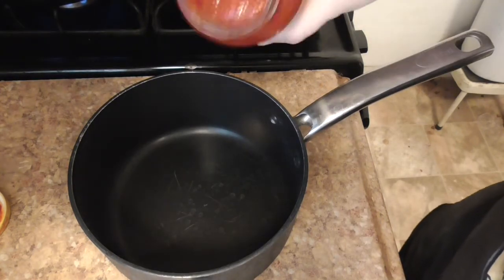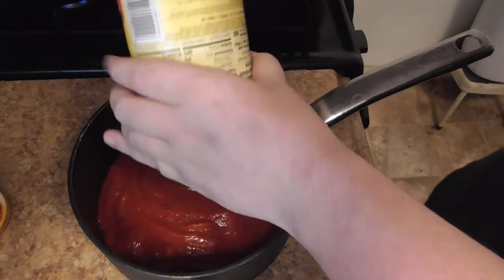This is super chunky mushroom — gotta get that good stuff in there.